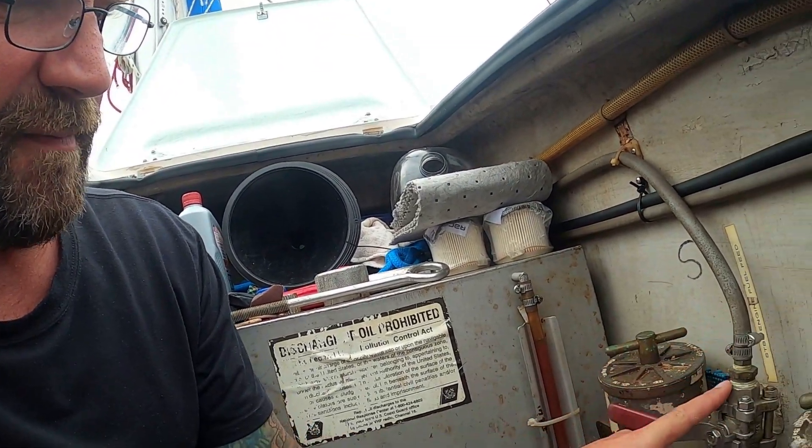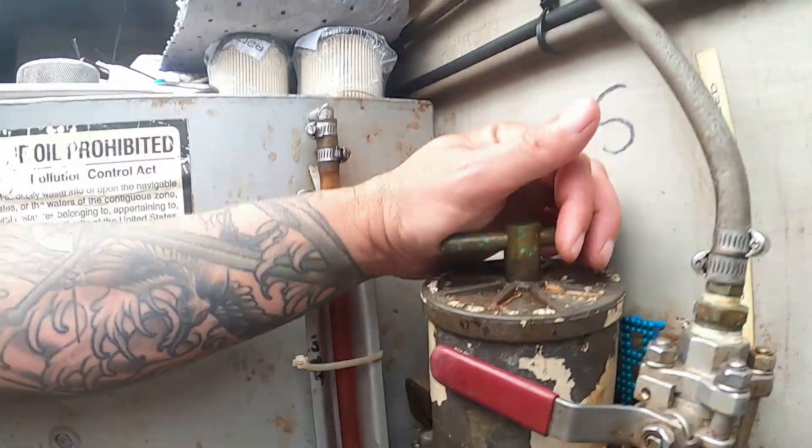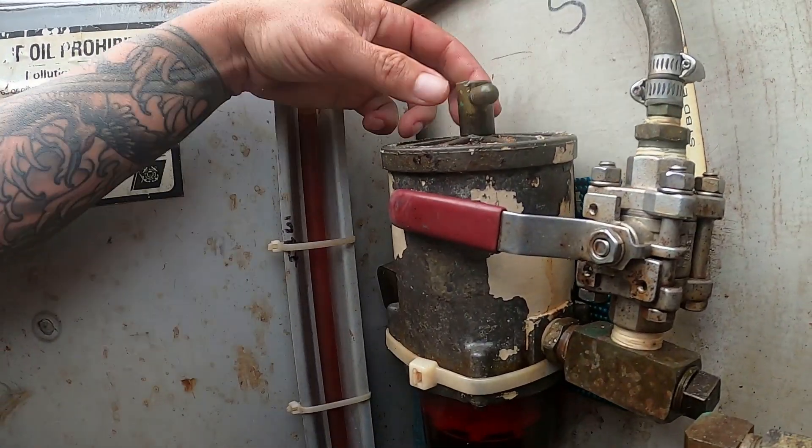Step one is to turn the fuel off at the tank, then turn off the fuel to the engine you're going to be working on — we'll do starboard first. That should be full of diesel all the way to here. Then we'll drain the bowl.